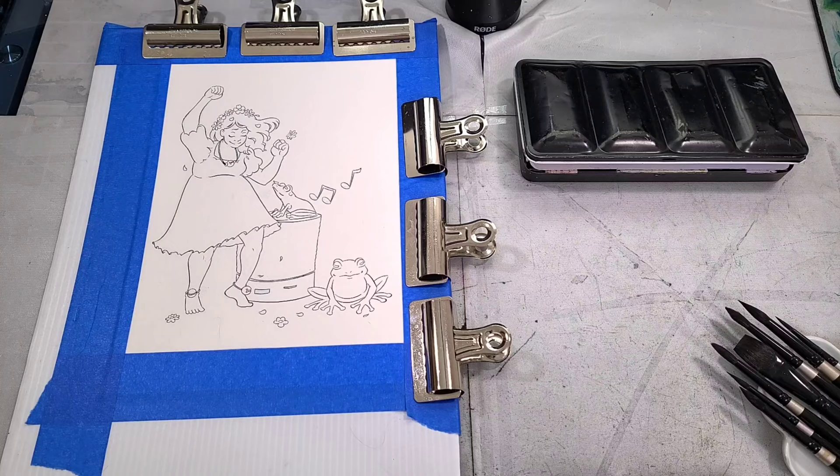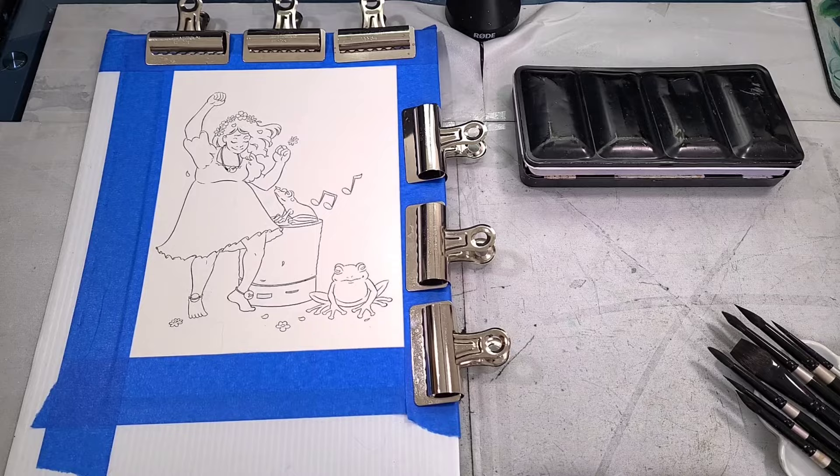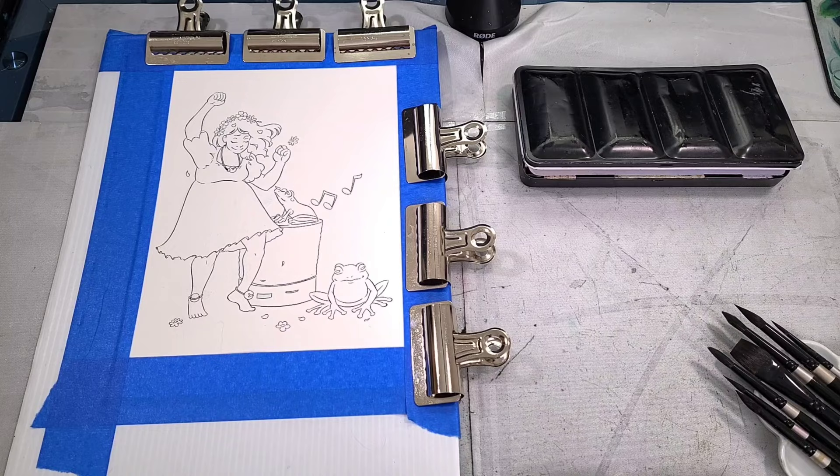What we're going to do today is — I have here an inked illustration. It was inked onto Stonehenge Aqua watercolor paper, which is a cotton rag watercolor paper, using a Sakura Pigma FB brush pen. This is an illustration from Lilliputian Living, my yearly inked October challenge. I come up with a prompt and an illustration generally based around the Lilliputian world, and this is from 2021's Lilliputian Living.